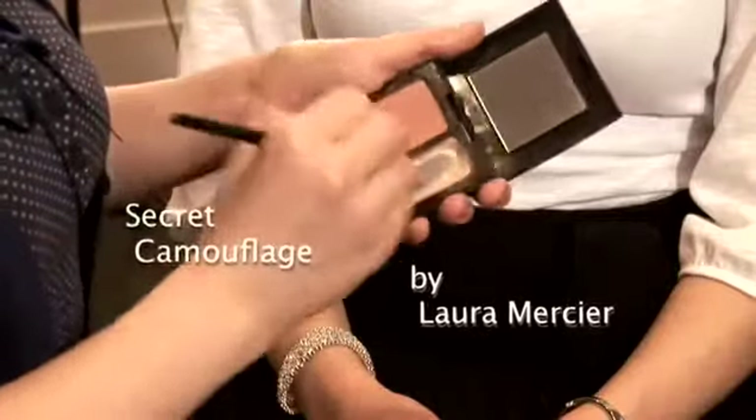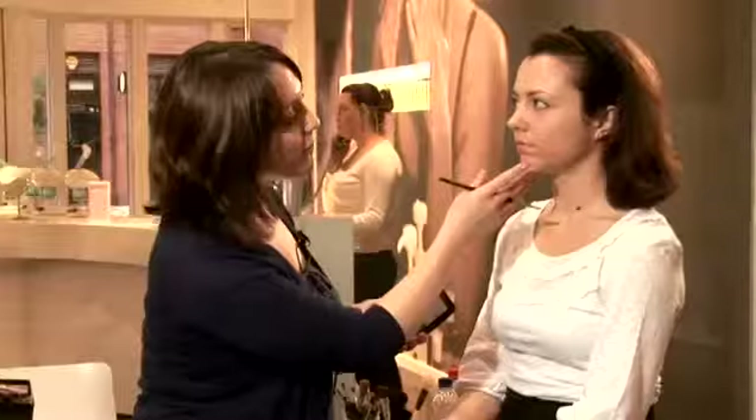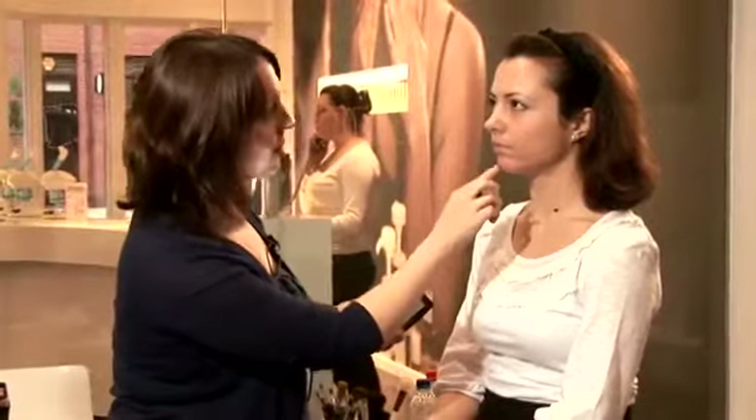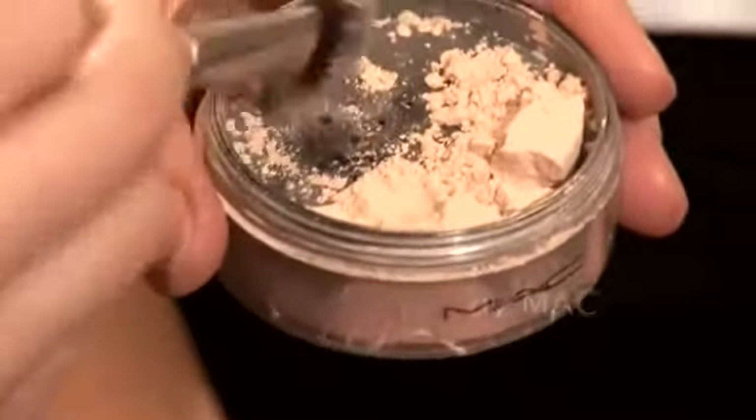After the eye concealer, I'm just going to use a bit of concealer. This is a Laura Mercier Secret Camouflage — apply with the brush and then just pat into the skin. This is just to use on any areas of pigmentation or any little red areas. Now I'm going to use a translucent powder and just press it into the area where I concealed, which will help to set it and make it stay in place.